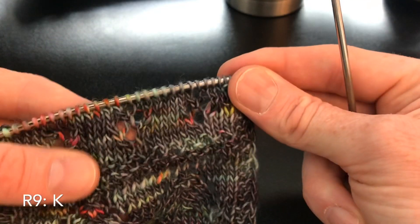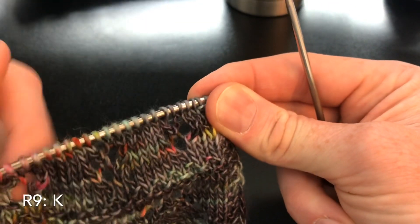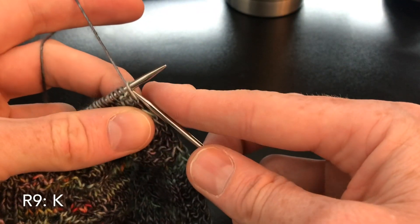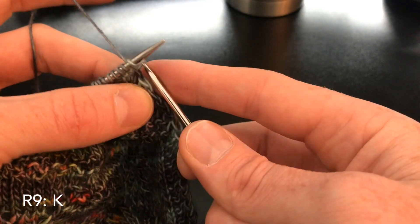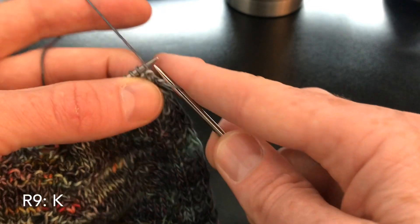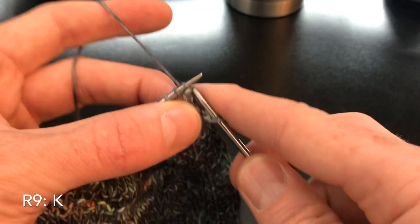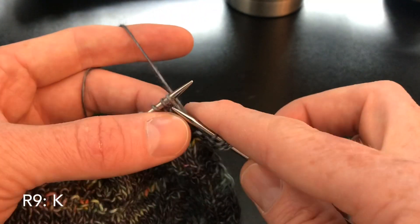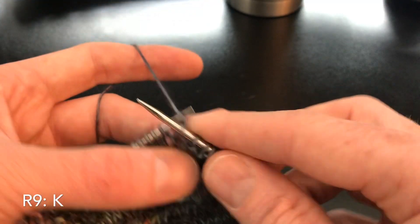Our tulips are taking shape. Row nine is just a simple knit row, and then of course we purl across. So we just knit across, do our increase at the other end, and then purl back. Then I'll see you back here for row eleven.